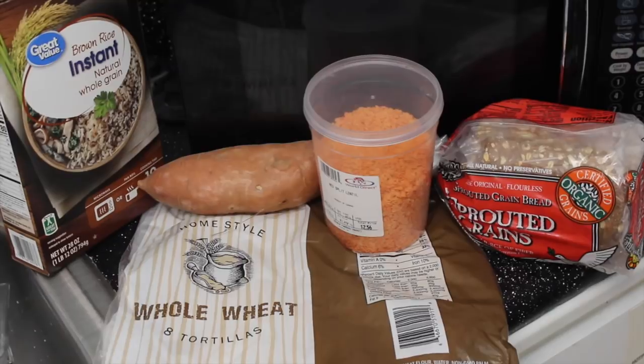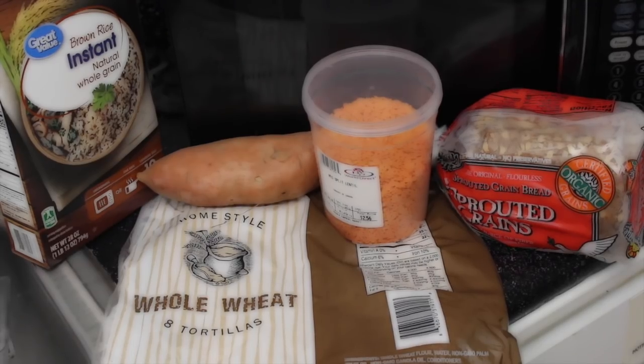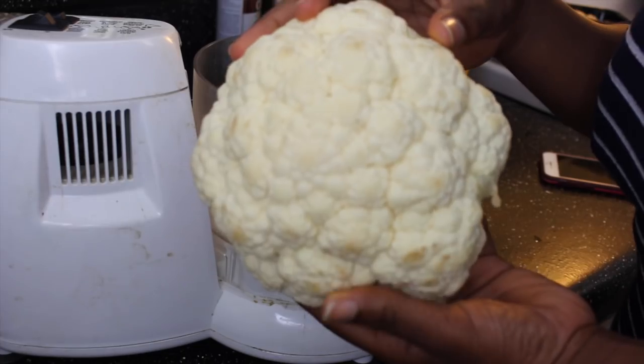Your girl likes carbs, but carbs don't like me. It's not you, it's me. I eat you, you go to my stomach and my thighs. Okay, we're going to start.